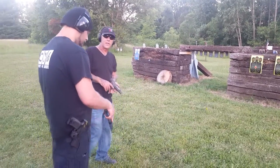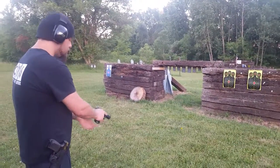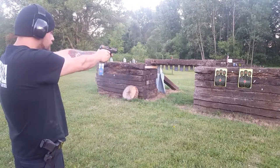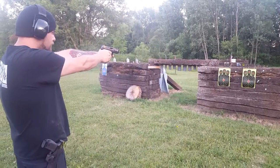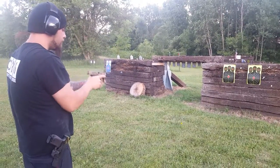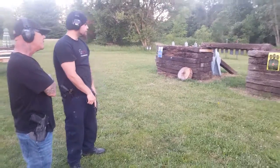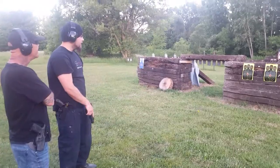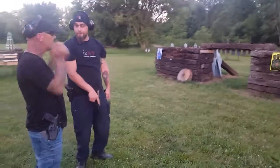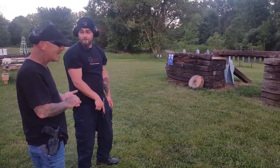Gary, go ahead and take your shots. So he got two nice clean shots up front but pulled three left and to the bottom. What do you think, Gary? Yeah, it just kind of forces your finger in a little bit of a different direction. Exactly.